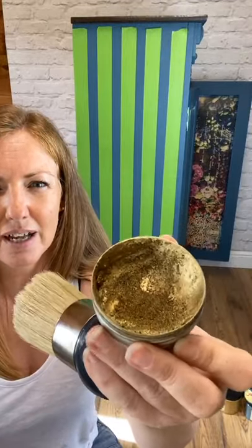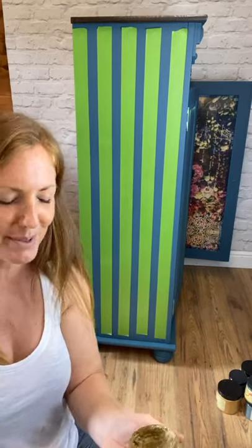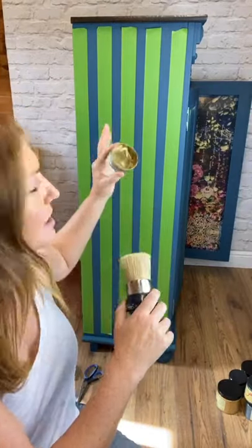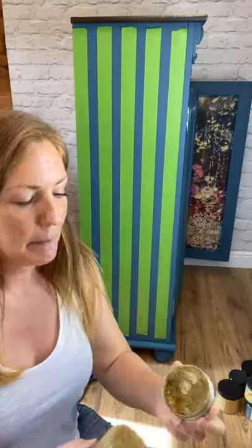I'm getting nervous because this wax is getting low and it goes in and out of stock so quickly. If you're nervous about stripes, these waxes are an awesome way to do them — you don't have to worry quite so much about bleed-through. You still have to make sure your tape is stuck down nicely, but if you have got issues with bleed-through, this is a really good way of starting off.